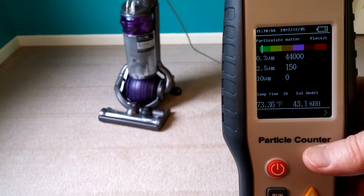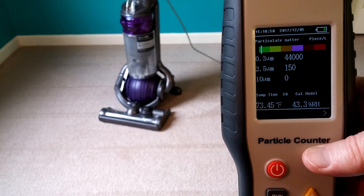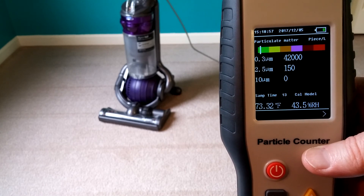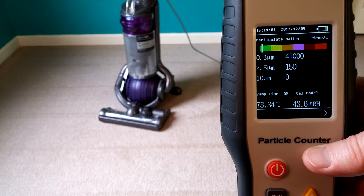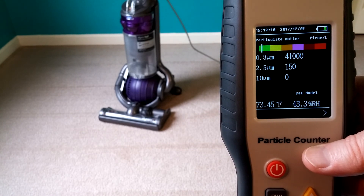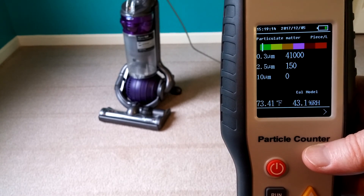44,000. Seems to have gone up a little bit. 42,000. It might be settling back down. That could just be normal, like walking around the room, general airflow. 41,000. It's probably pretty inconclusive. That's settling down so fast, that's probably just me and the vacuum kicking up dust.